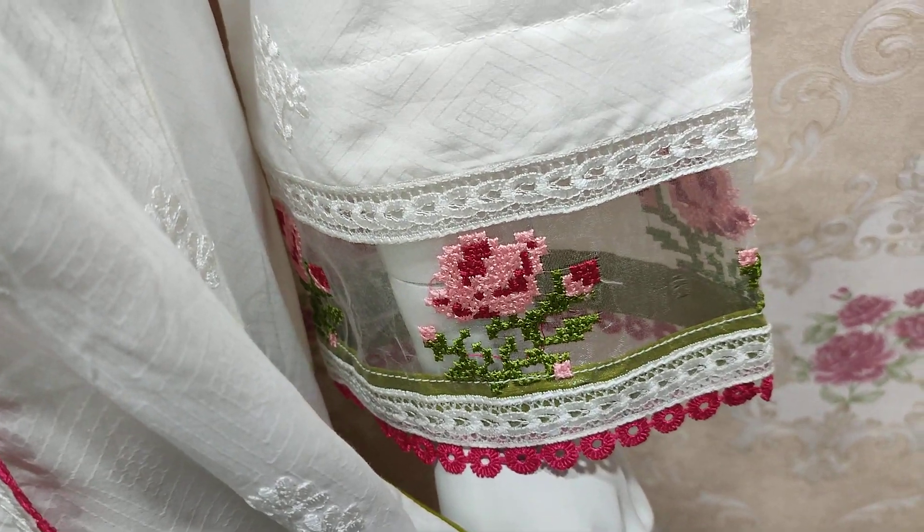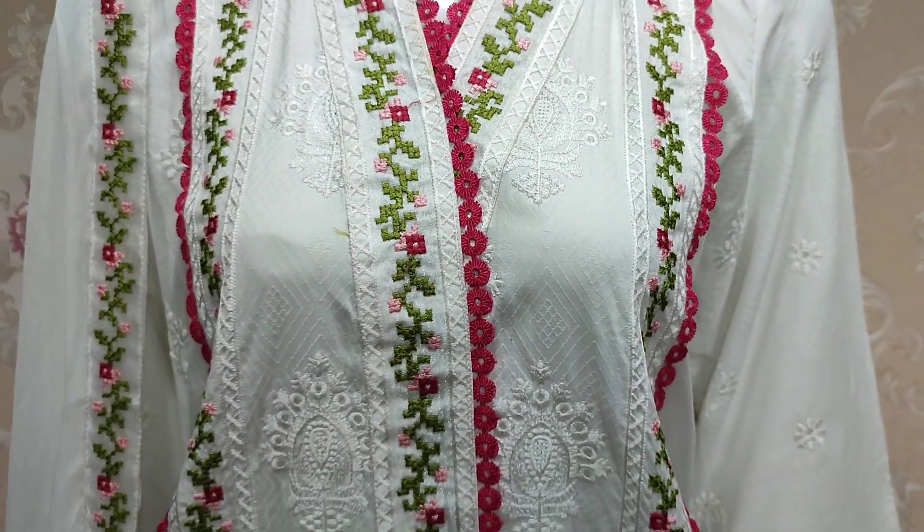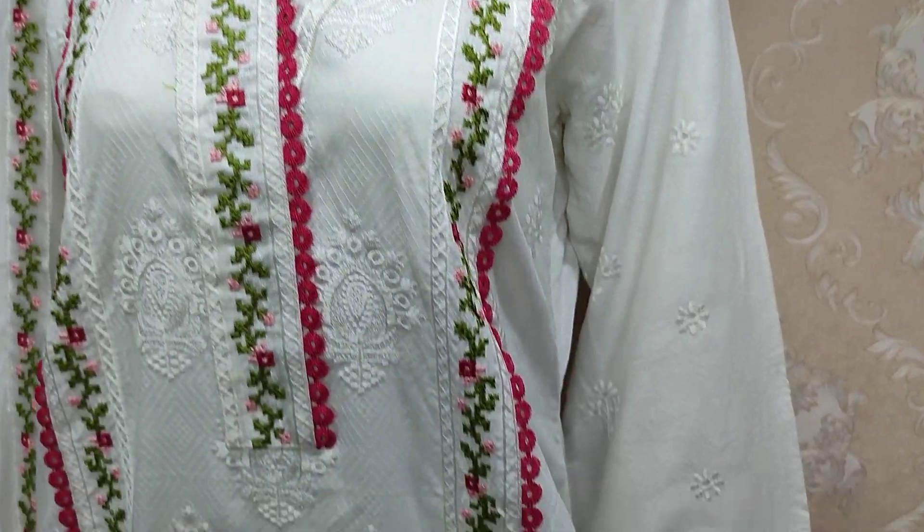These are sleeves. This is the nice stitching. This is the nice stitching style — this is the one that has been given to me.